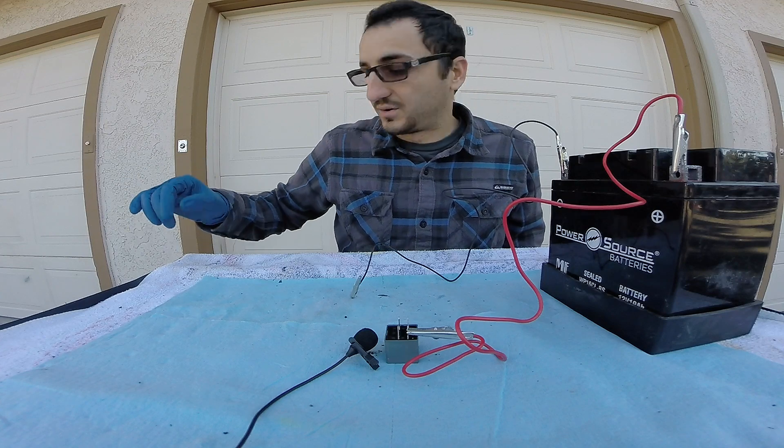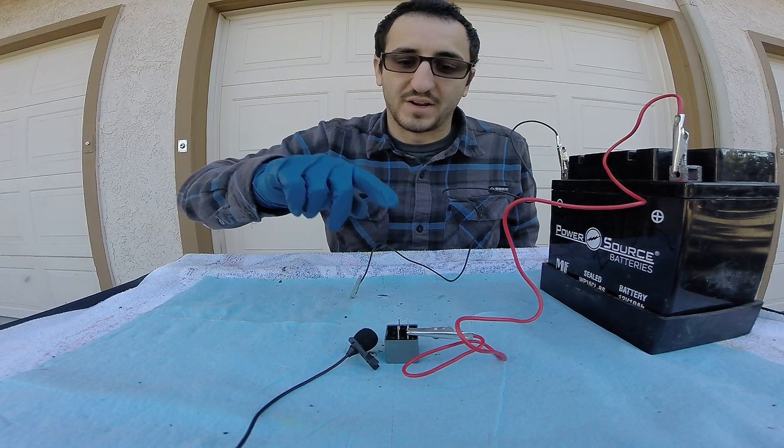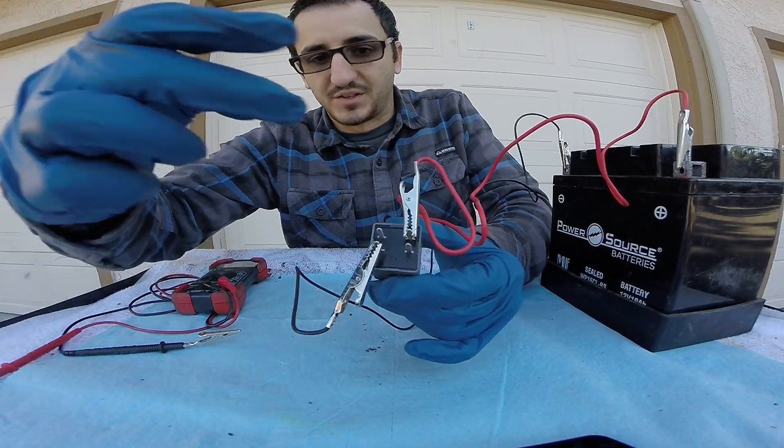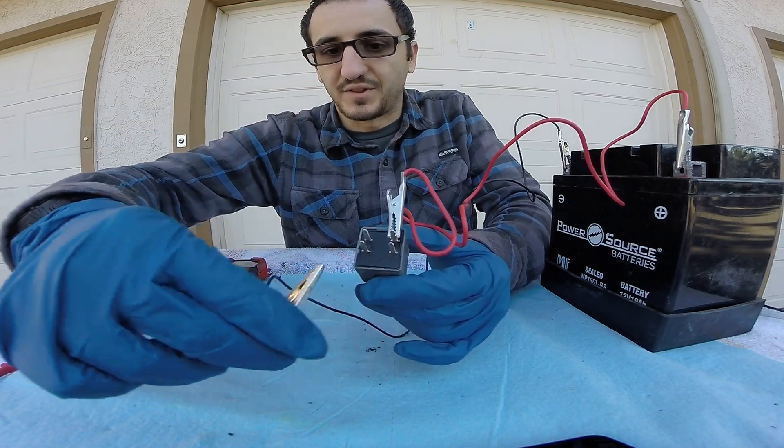Another method is we're going to bring out our continuity checker and we're going to see if we're getting power from one side to the other. What we're going to do is check the continuity, which means we're going to check to see if power is going from one pin to the other. So let's do that.